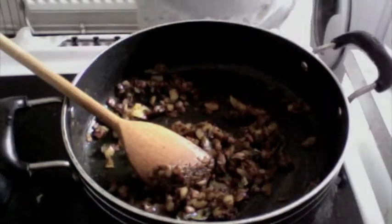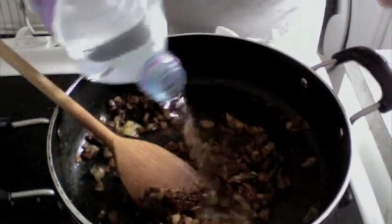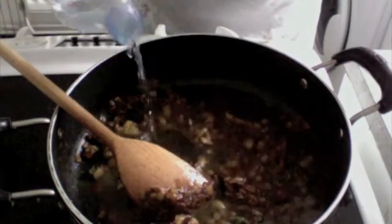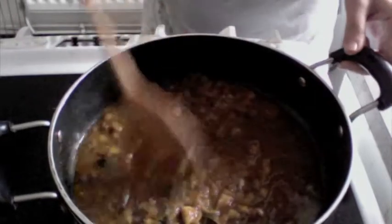To this I'll now add about half a cup of water so that the spices can completely cook. Mix this well.